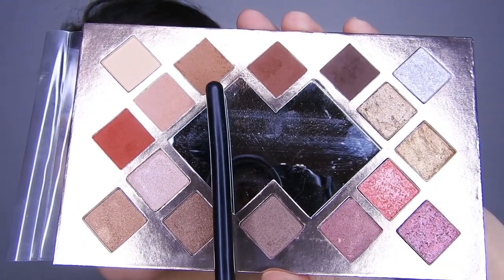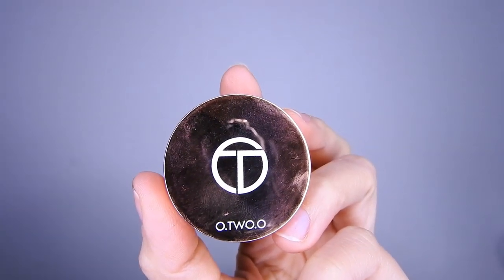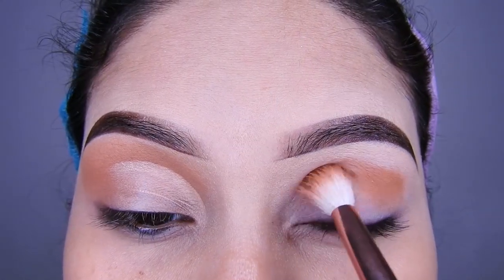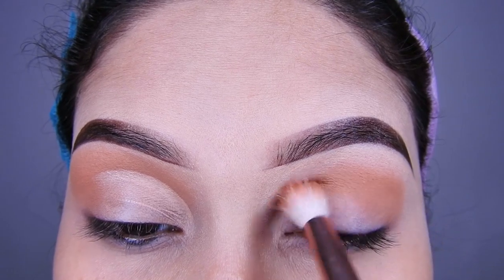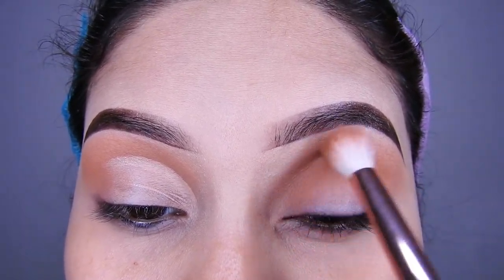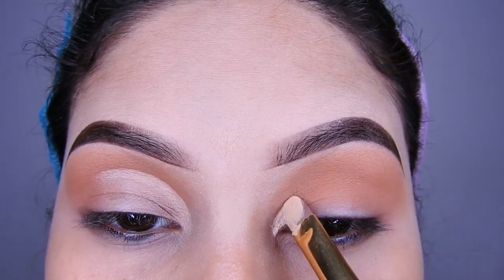Voy a estar tomando la paleta de Otsuo y voy a estar tomando este marrón clarito. Y antes de eso voy a estar utilizando el primer para sombras para que las sombras pigmenten más y también me duren más. Así que voy a estar colocándolo con una brocha de difuminar, todo en la cuenca y un poquito más arriba.